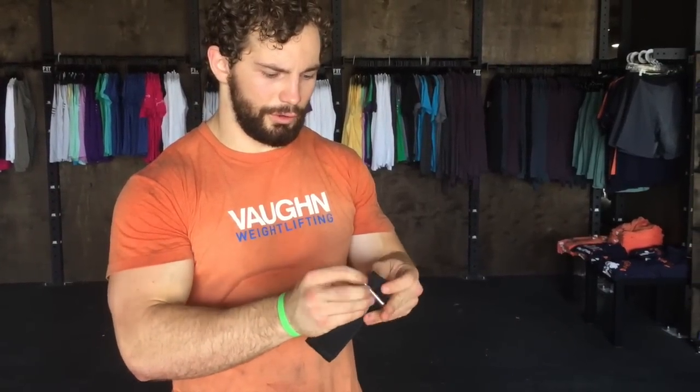Here we have our One Fit Wonder Super Strap collars. These are pretty reasonably priced collars and they're also going to be the easiest to get on and off the barbell. You just undo the Velcro, bring them around like this, put them through the ring, and now they're ready to go on the bar.